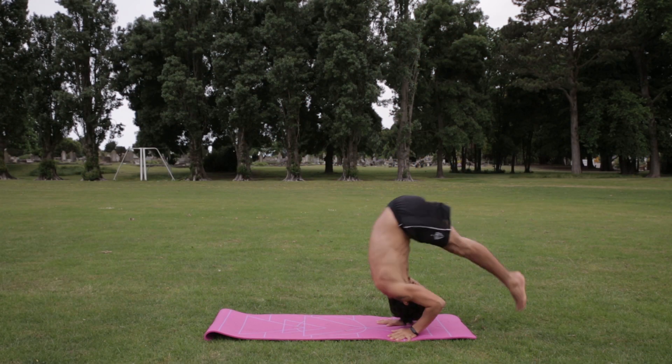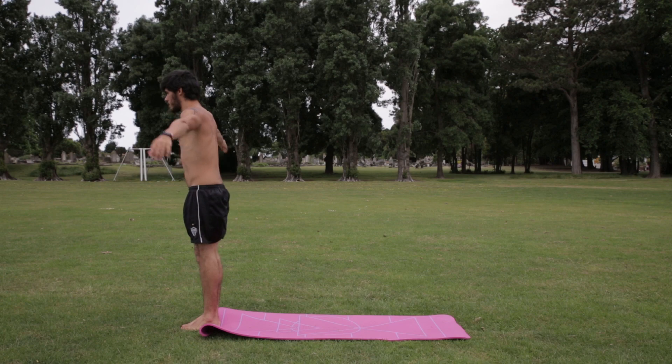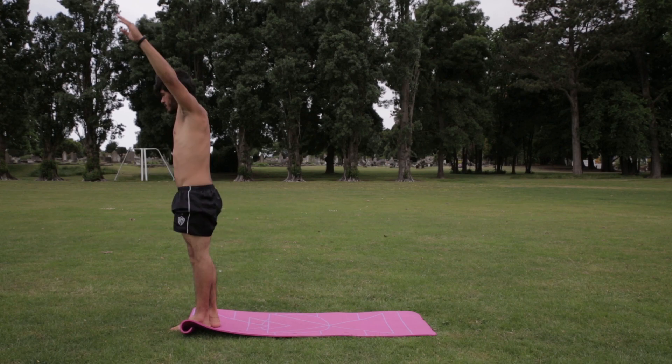In today's tutorial we're gonna debunk once and for all the forward roll. It's a very simple movement, but doing it correctly will allow you to progress much further. If you understand the forward roll you can do a handstand forward roll, a dive roll, a front flip, and much more.